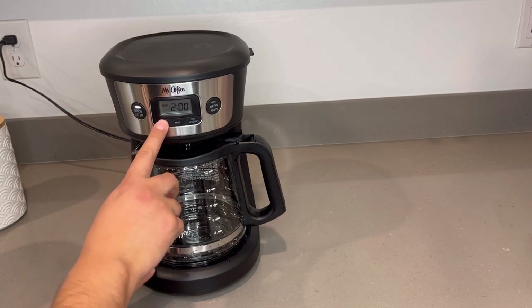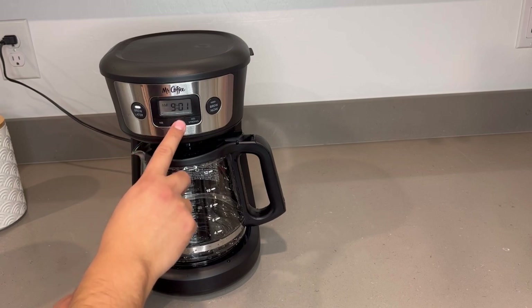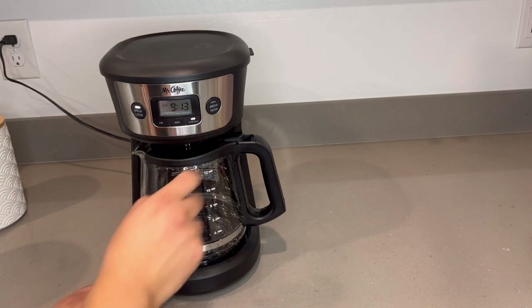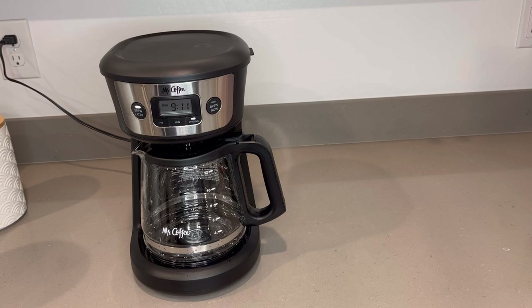Click brew later and then you can set the desired time. For this instance we're going to do 9:13. And then we're going to do a strong brew. Once it starts brewing we'll pick up the video where it left off and we'll see this machine in action.